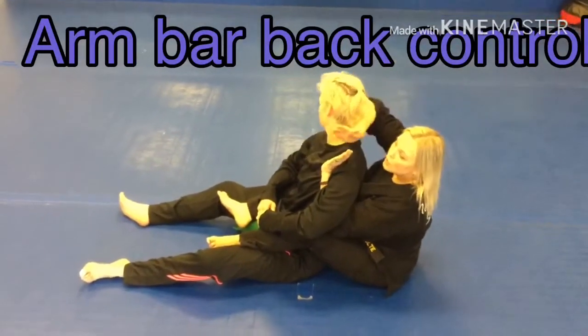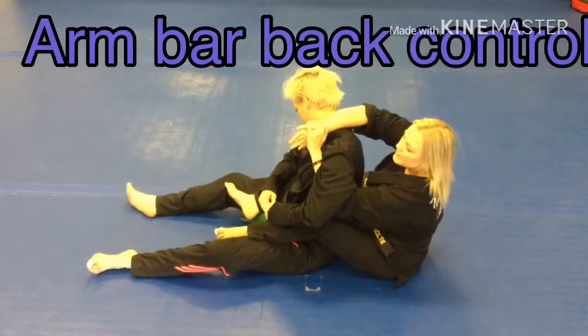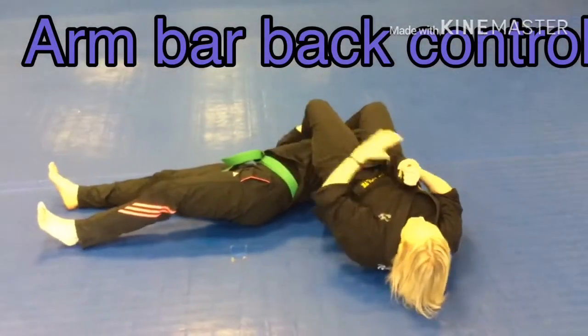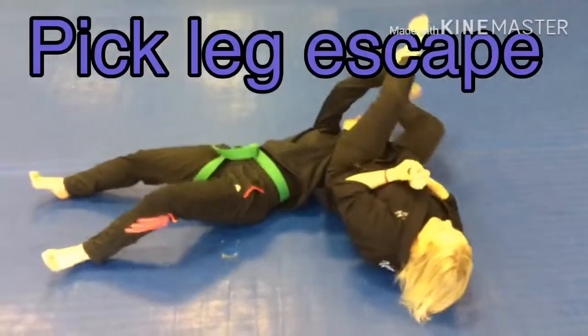Move the head over, create space, frame, push the head down. Now from right here, bottom person, pick up the back leg.